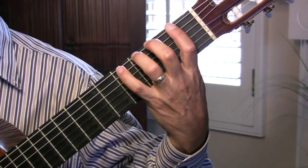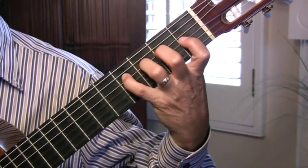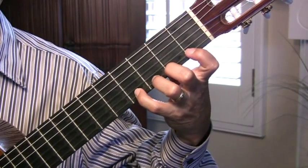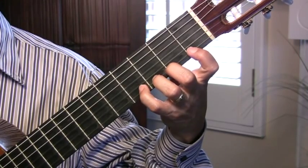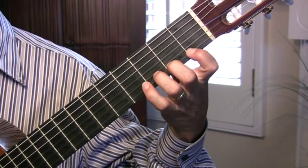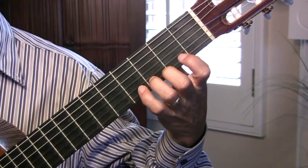One of the exercises we're going to do is a chromatic. And you'll see the way that the fingers come down — always very close to the strings. Our first exercises with the left hand will be: open, first finger, third finger, first finger, open. And you'll notice I try to keep my fingers as close to the neck as possible.